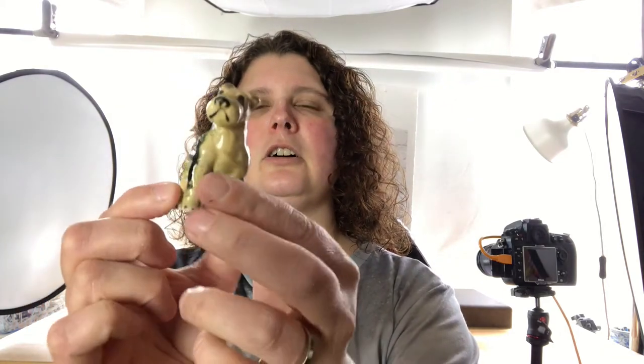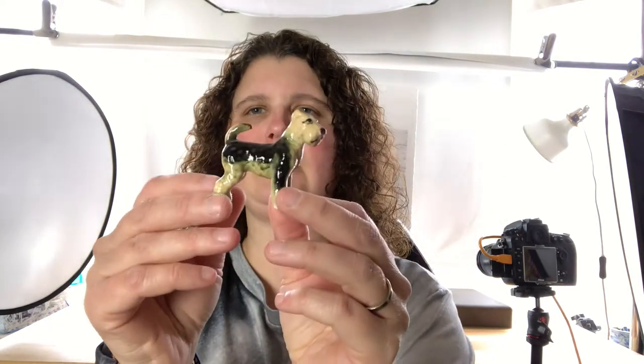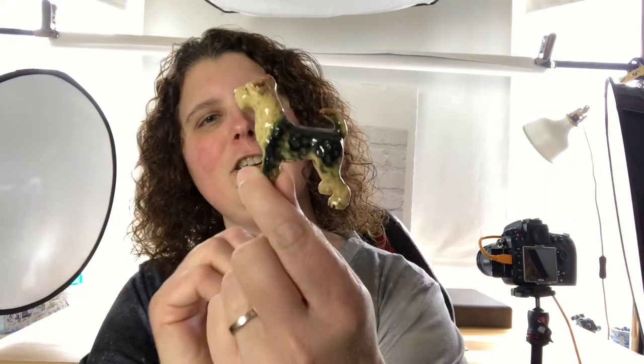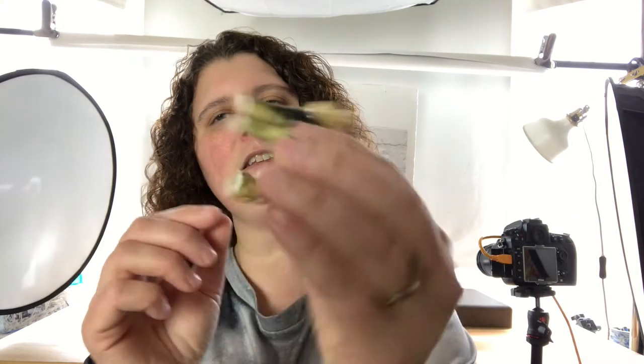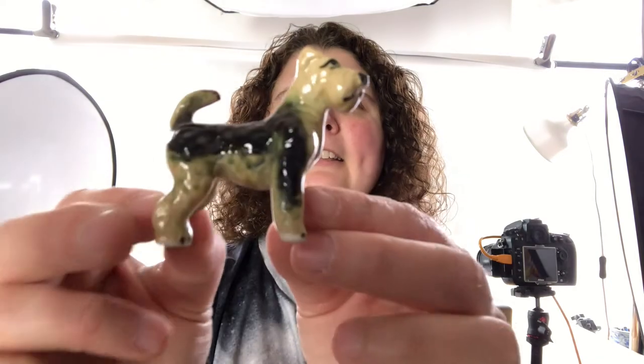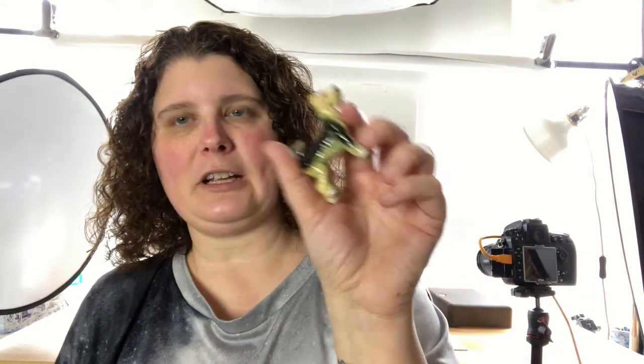Oh, it's a little Wire Hair Terrier! We had a dog like this when I was a kid — her name was Candy, my mom picked the name, not really my favorite name for a dog. But she was a really good girl, and this figurine looks just like her. Again good shape. I think I lucked out, although I probably shouldn't say that too soon since I haven't opened all of them yet. Really good condition.